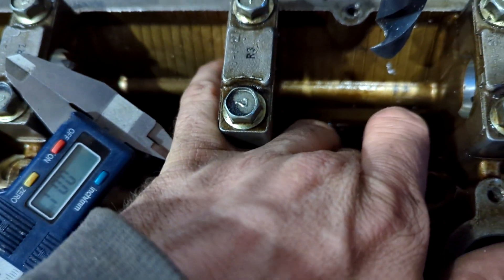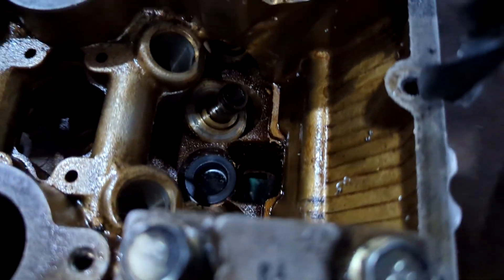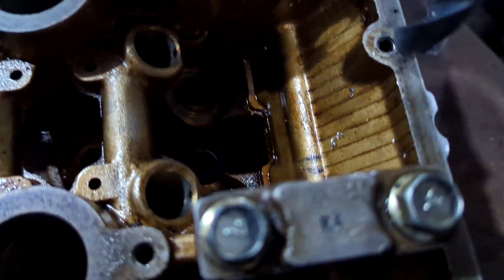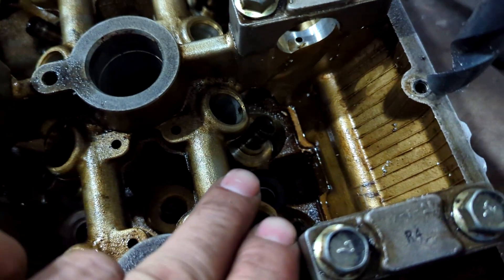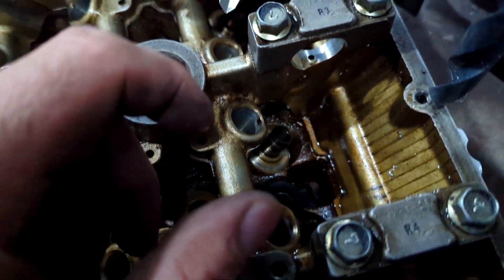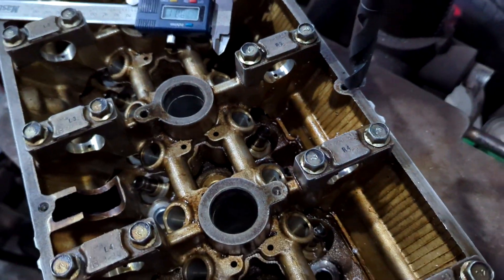I'll grab the insert and try to get that down there left-handed. There we go — that's how you put those in. You would just tighten your head down like normal, and you don't use the regular flat ARP washers that come with your studs; you just use these. That helps prevent crushing the head when you tighten down your head studs.